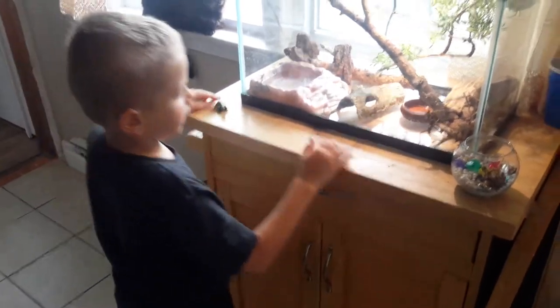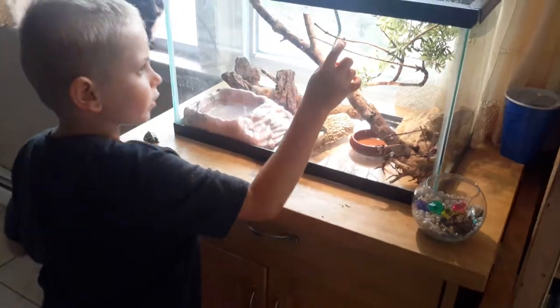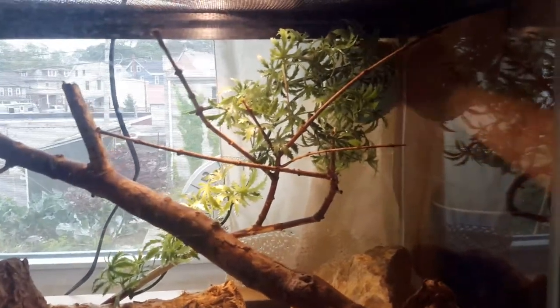Okay, so we're back up here and up here is the lizard. Let's see if I can scare him down and get him down.